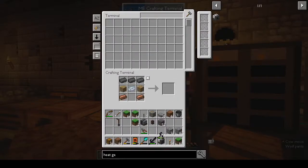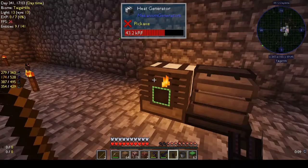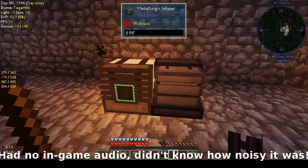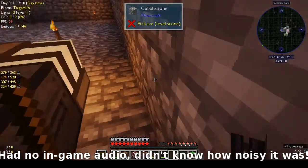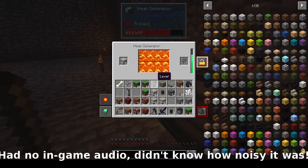We have the heat generator now. I should have gotten a bucket of lava because I think a bucket of lava can go a long way. Let me go downstairs, get some lava, and I'll be back. Okay, so I got some lava and I put some wood in as well. I think I may have misheard — lava doesn't last as long as I thought — so I put some wood in too. That's filled it up.